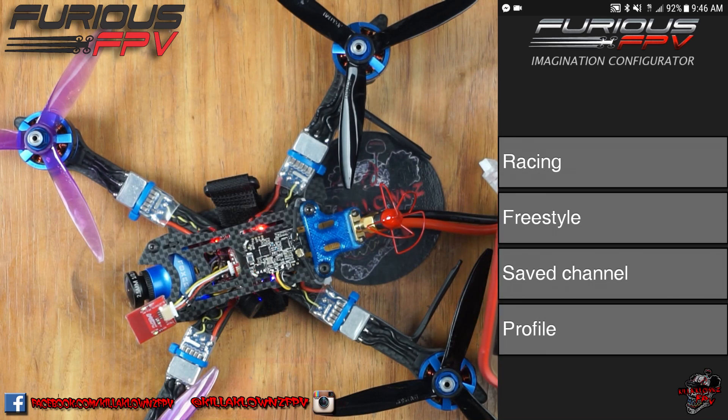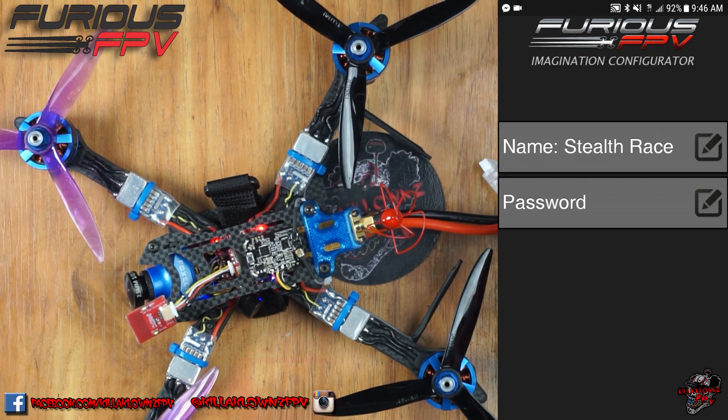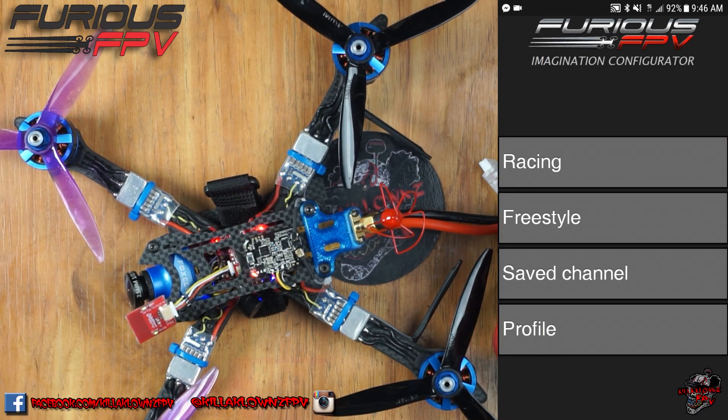On the main menu you have racing, freestyle, save channel, and profile. When you actually go into profile, you have your name so you can actually name your video transmitter whatever you want, your password so you can change it if there are going to be several other people using it. You don't want them messing with your settings, so you go ahead and change it from the stock six zeros.